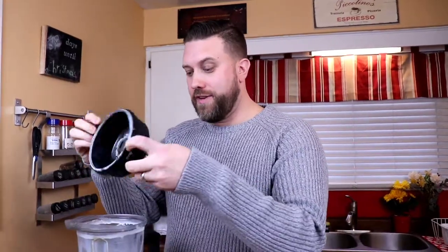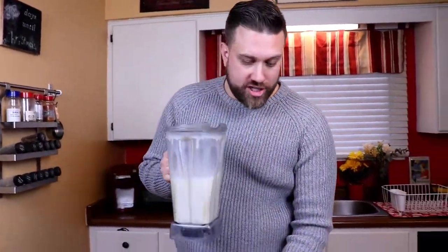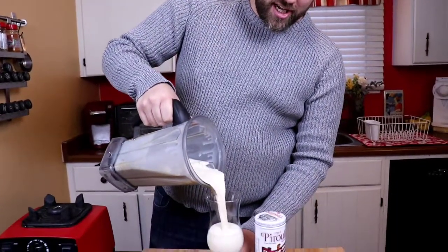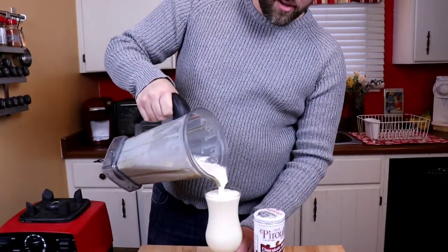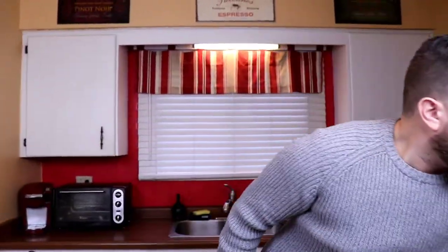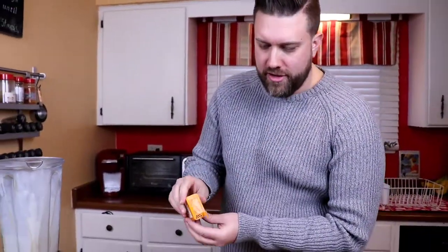Quick tip: if you don't want to gain weight this season, I suggest you visit another channel — or you can just add kale to this and pretend it's healthy. Happy blending! After only about 10 seconds we're done. Very simple, very delicious. Grab yourself a sexy glass and pour it in just like so. Oh my goodness, I'm loving this already.